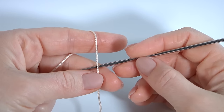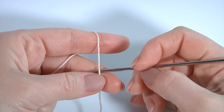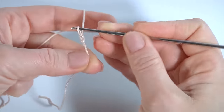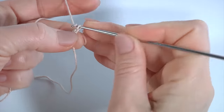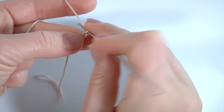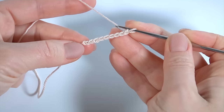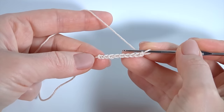Hi, let's get started crocheting. I will begin the lace from the foundation chain. Make a chain of nine: one, two, three, four, five, six, seven, eight, nine. The foundation chain is ready.